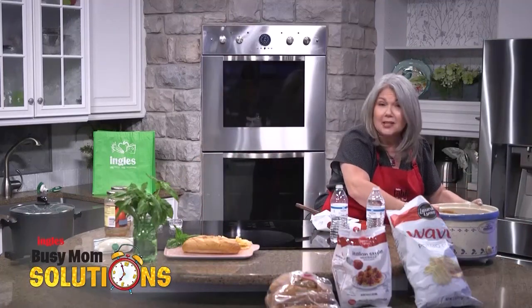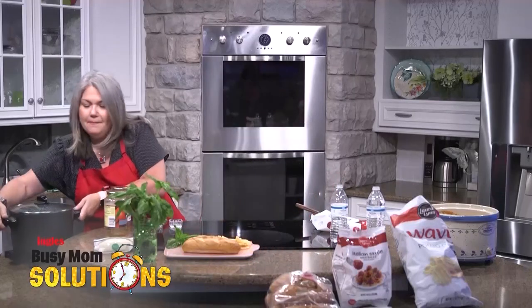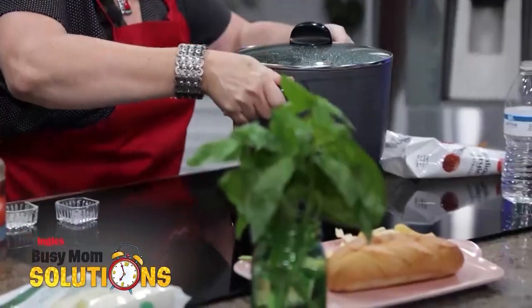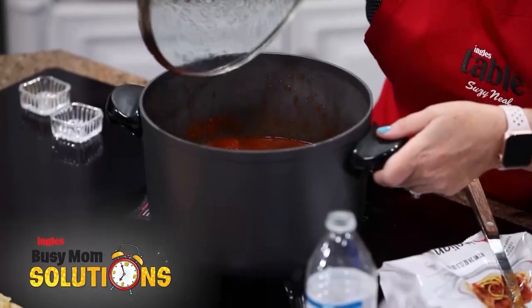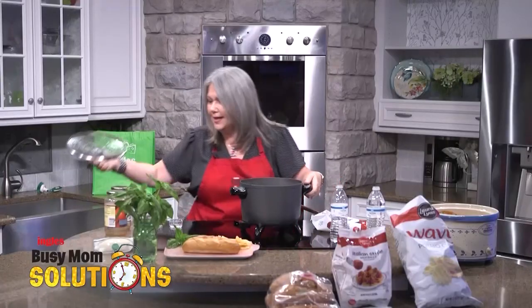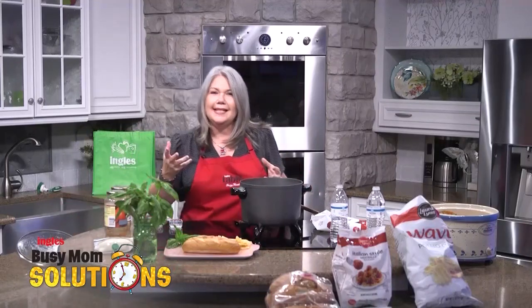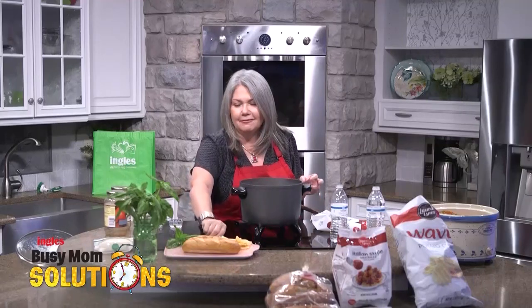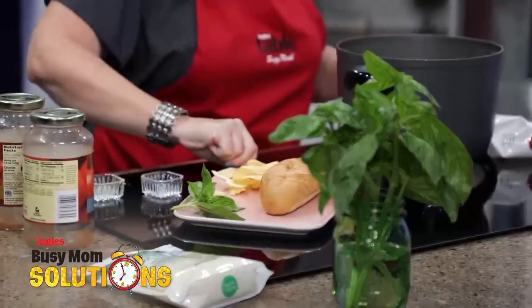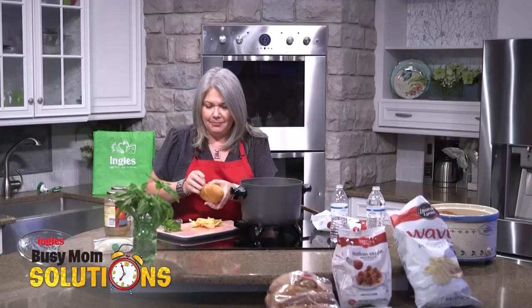I knew y'all were coming, so I have some ready. These I simmered for quite some time. This little pot of goodness — the sauce got thicker as it was cooking. The meatballs start releasing all that good Italian flavor: the garlic, the oregano, that ground beef. So good, so easy, and ready for your family.